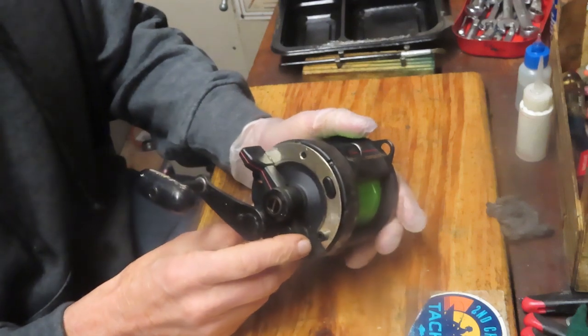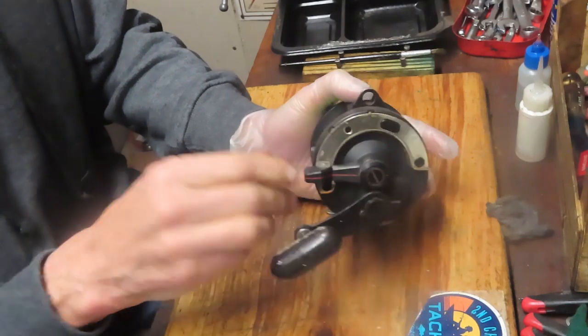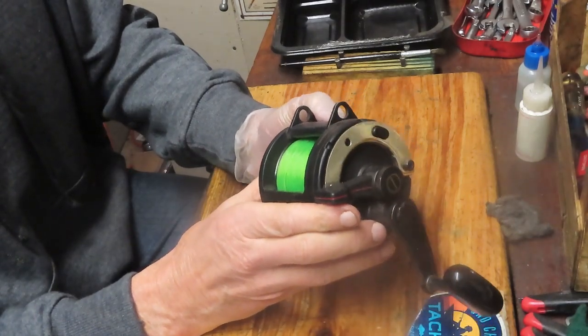This one I chose because it's kind of an interesting issue. When you're in free spool, it doesn't turn that easy. Same thing when you're in lever drag — it turns but not that easy and it's binding.